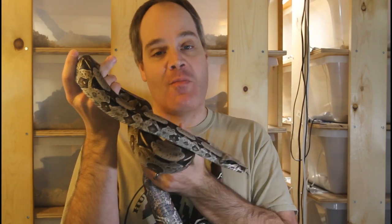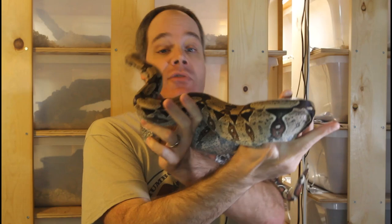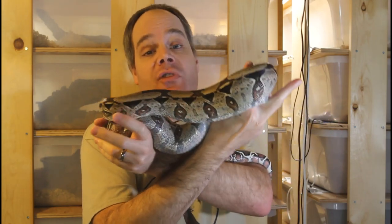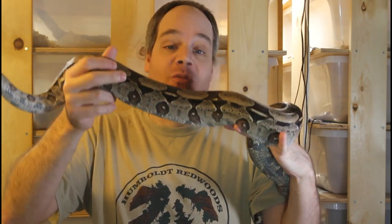Hi guys, Brian from Brian Boas here. Several of you guys recently asked me how I decide which snakes to pair up for breeding. So today I thought I'd go through the criteria that I consider when deciding which snakes to pair up. I'm also going to show you some of my most anticipated breeding pairs for 2021. This is the place for information about all aspects of keeping and breeding boa constrictors in captivity.